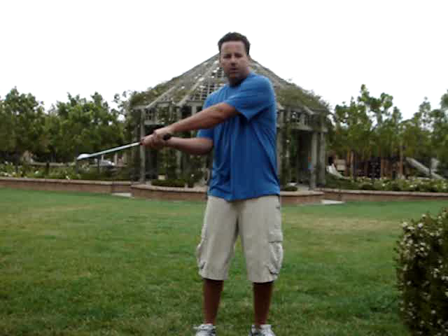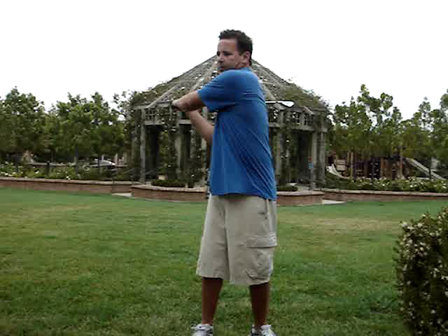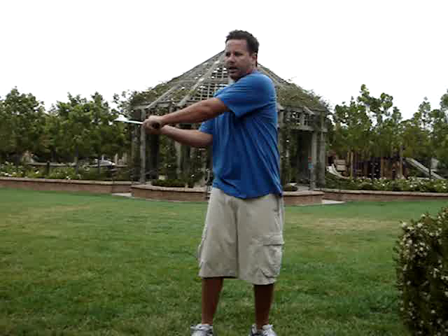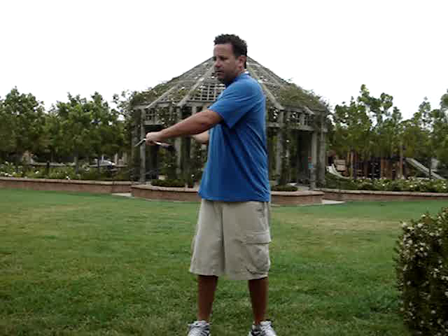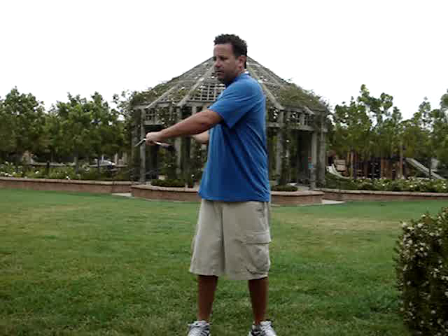Just like the plane and release by feel video — if your shoulders are always turning on the same 90-degree level to your spine, it's really easy to keep the club in one place on plane. Then just add some hip flex and some knee flex to the plane and release by feel, and you've got yourself a golf swing that's manageable.